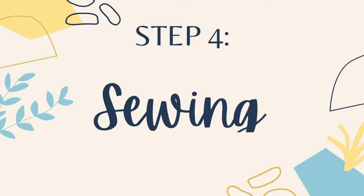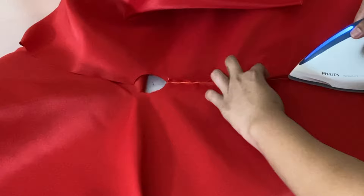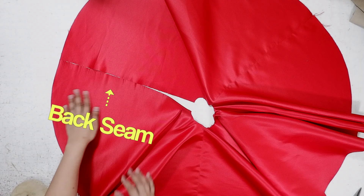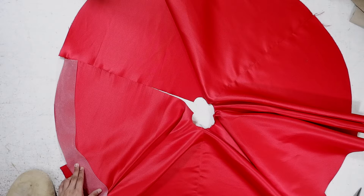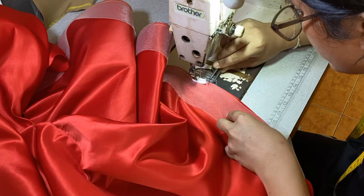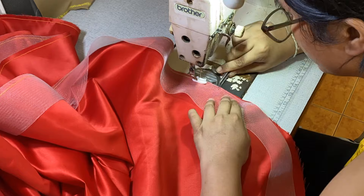Step 4: Sewing the skirt. First, I will attach the side seams together, right side to right side. After that, I'm going to press the seams for a clean finish. I will leave the back seam for now and go back to it later. Next, I will attach the horsehair braid on the hem, sewing it on the right side of my skirt by 2 eighths of an inch. This will take a little while since the hem is circular and demands time — just be patient. Once I'm done attaching the horsehair, I will give it a press.